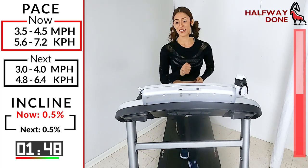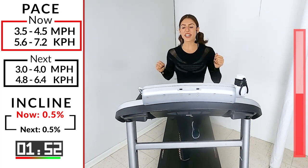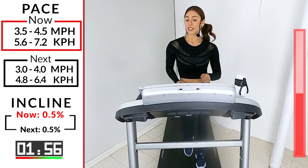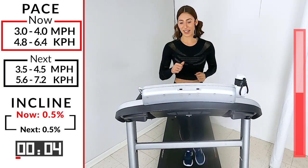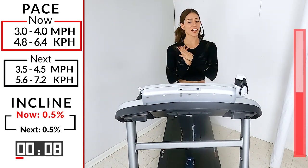15 more seconds. Get ready to recover — five, four, three, two, let's go. Take it down. I think I hit five — I was going really fast, I felt that one. One minute here. You guys are killing it.